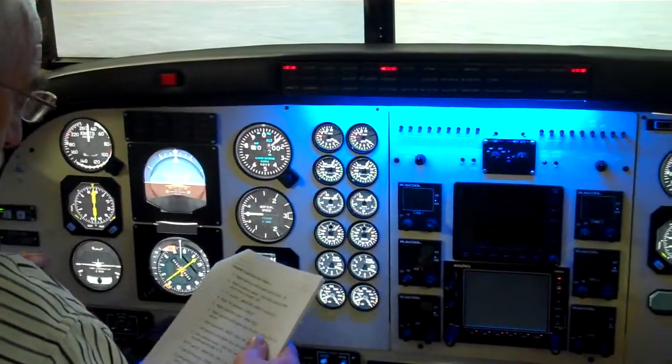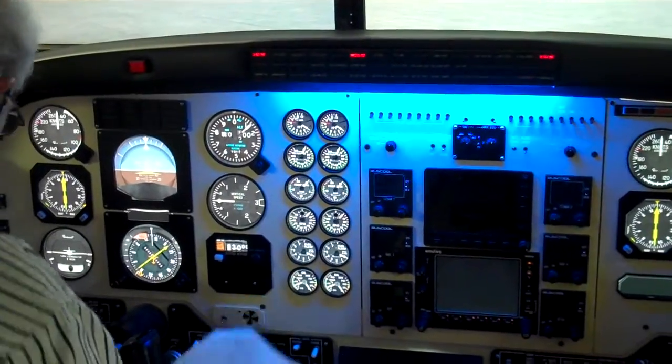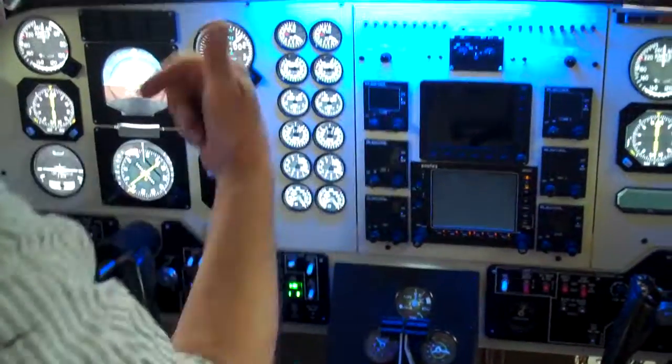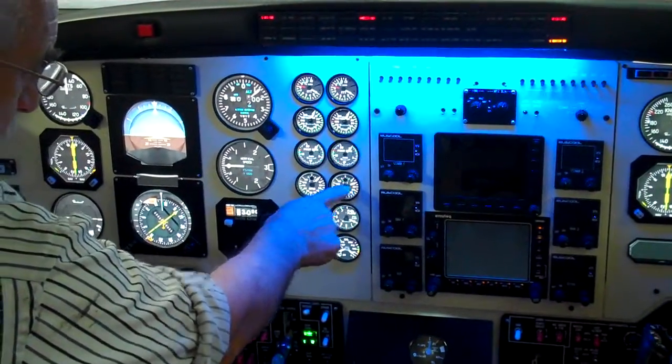Let's start the engines. We'll start the right engine first, number 2. So we turn the right engine ignition switch on. We get the ignition light. We can hear the engine running. There's the turbine coming up.